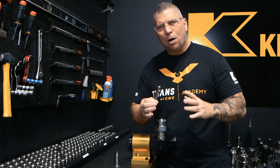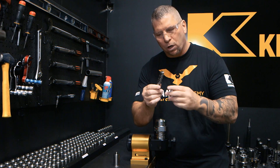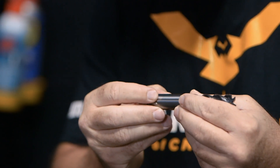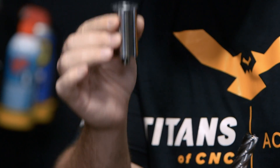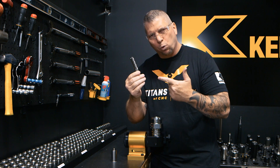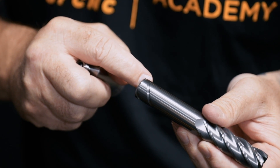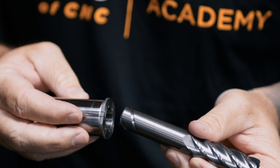Let's talk about tool holding. When you're roughing and getting after those chips, you've got to make sure that the tool does not pull out of the holder. We have a Hydra Force safe lock reducer sleeve and the Core 5 — a beast of a tool. The Core 5 has these safe lock grooves right here, and those same grooves are inside this sleeve.